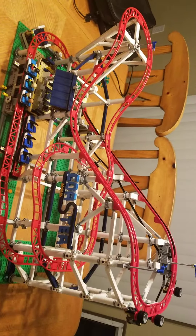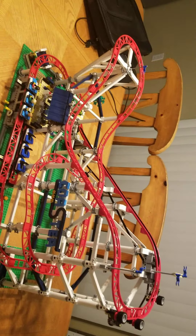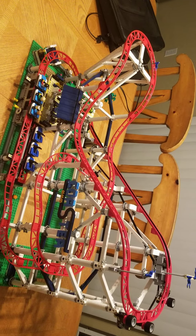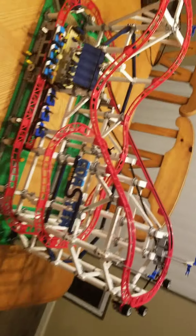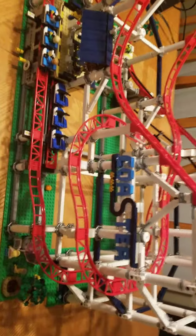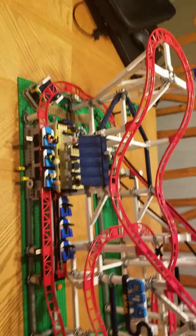Hi guys, so this will be a different kind of video — I guess it'll be kind of short. Basically, I built this Lego rollercoaster. With all my plans and stuff, it took about a month to build. I think it's pretty cool and pretty interesting. It was very fun to build, and I'm going to show you guys how it works.